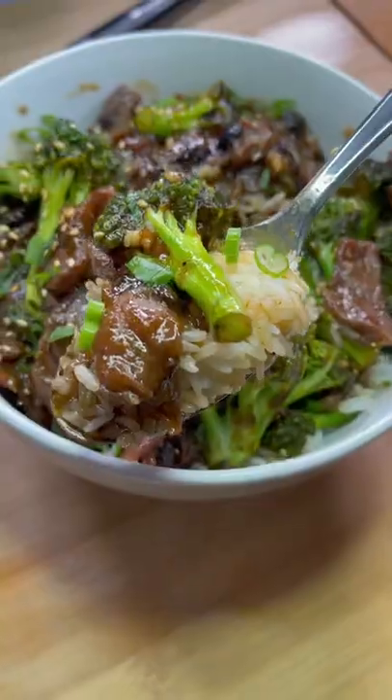Hey yo, it's Takeout Thursday and let me show y'all how to rock this beef and broccoli real quick at home. And this one was crazy, let's go.